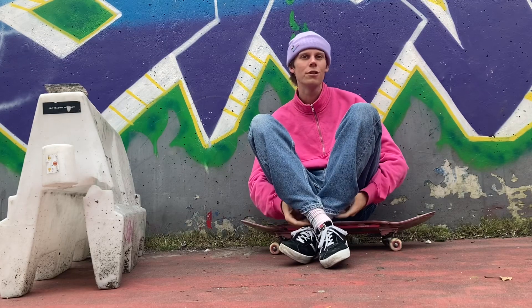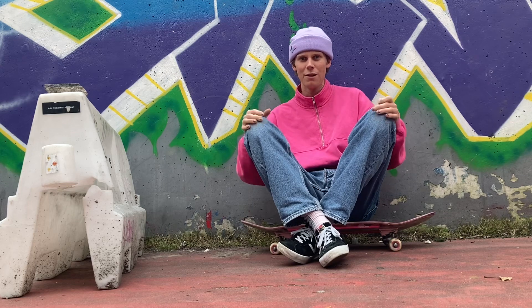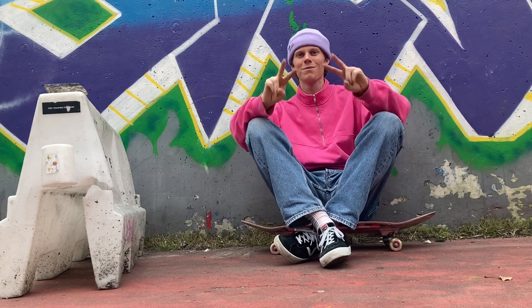Good luck on learning the no comply. If you learned it, show them to me on Instagram or wherever — I would like to see some. Hope to see you guys in the next video or trick tip, bye.